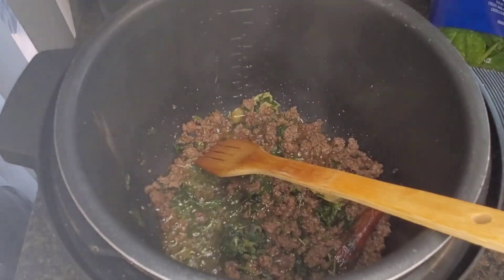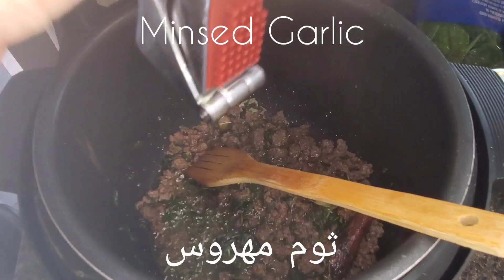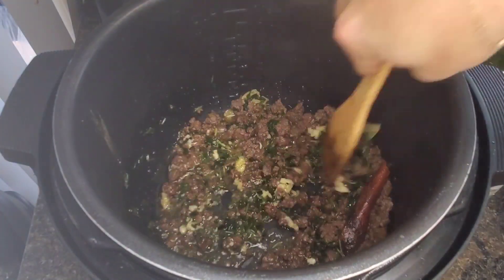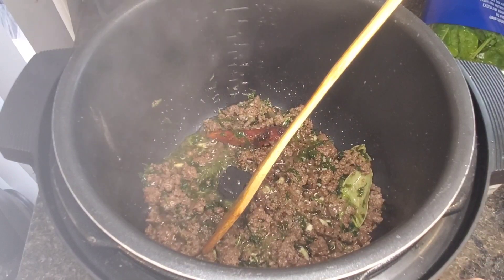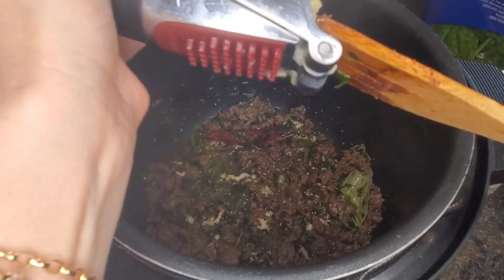Of course, it's not a Lebanese dish without adding garlic — let's put some minced garlic in there. The more garlic the better!